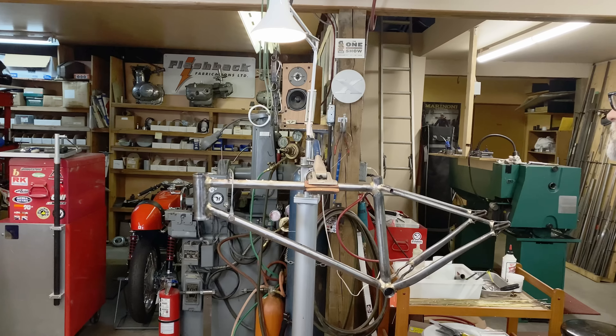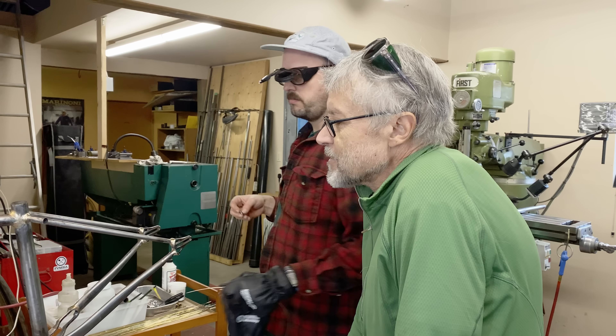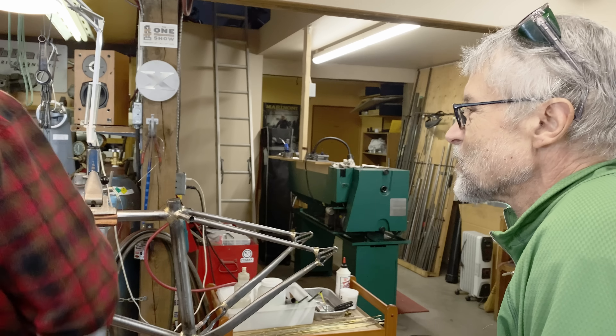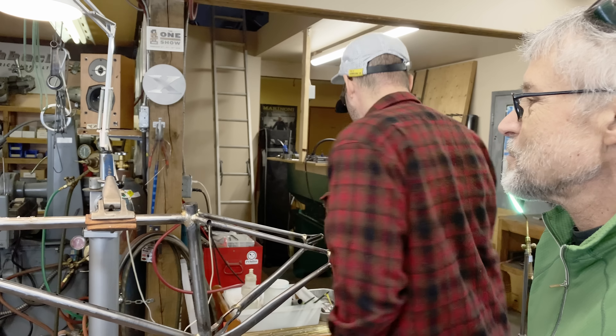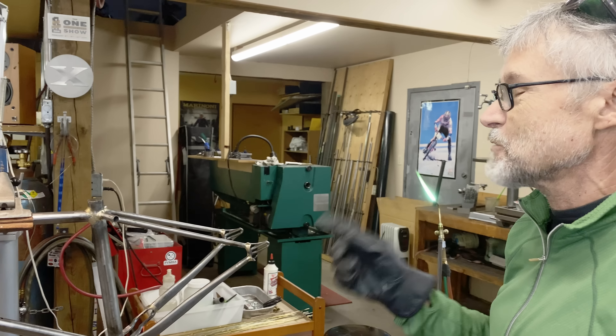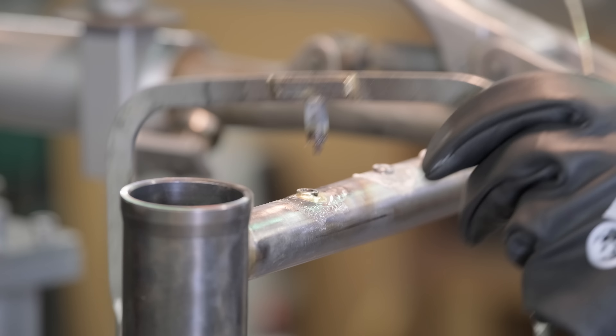On that last one you were holding the silver solder rod in there and heating up the end and it got a blob on it. You don't want to get the silver solder in there so early — heat the metal more and then get the silver solder in with the end of the cone focused on the silver solder so it melts right away onto the metal, the tubing, and the braze-on. Keep it close, wait till the heat is nice.